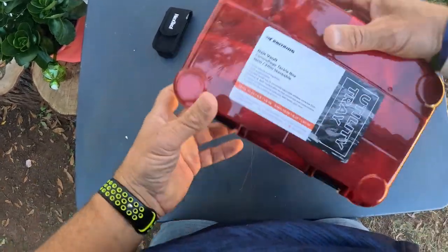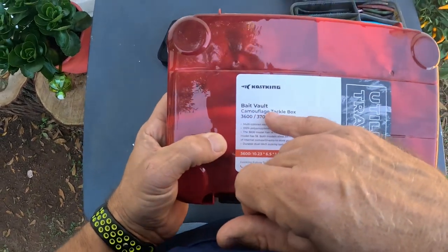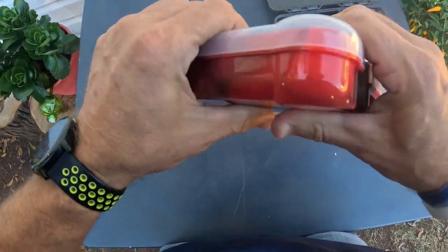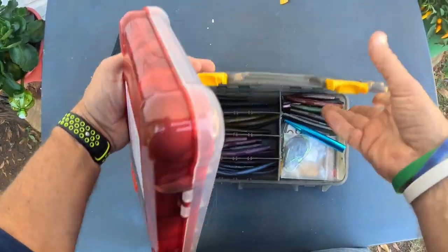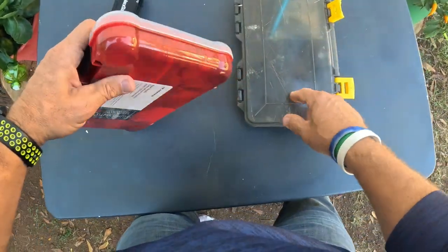I like how they've ridged it and made it where you can stack these nicely. This is the 3700 - the 3600 Bait Vault with the camouflage tackle design. I love this red camo mix - that looks so good. The quality of the plastic, it's an injection-molded plastic and it feels sturdier than the Plano does. See how flexible the Plano felt compared to this one?